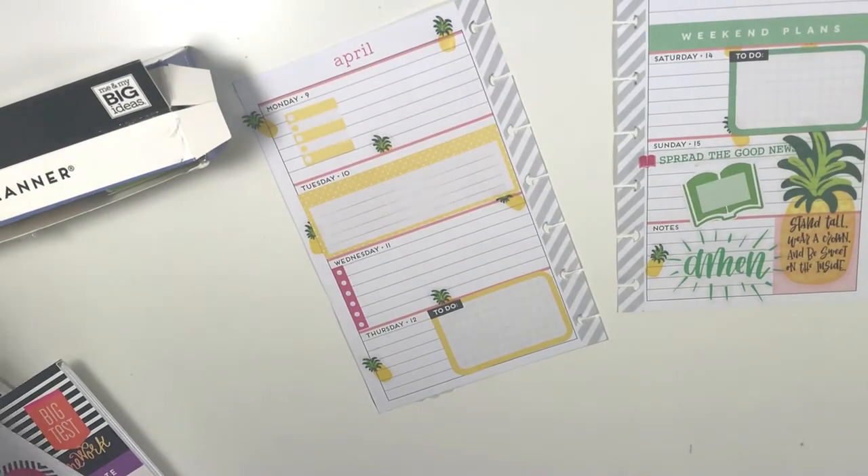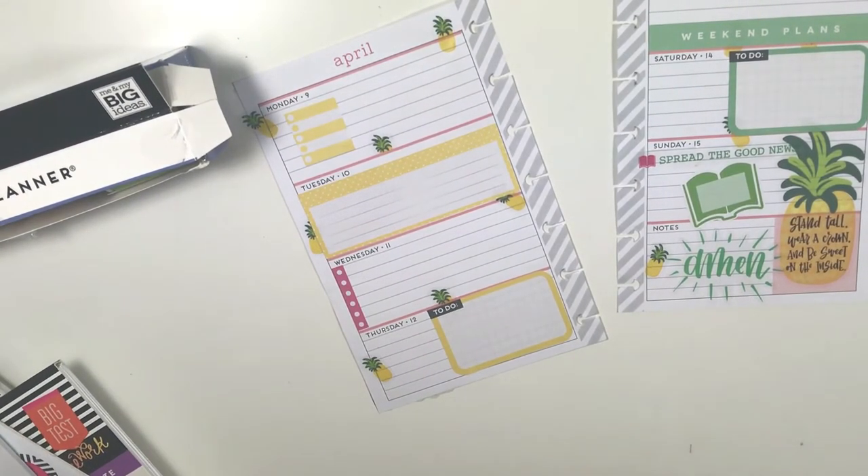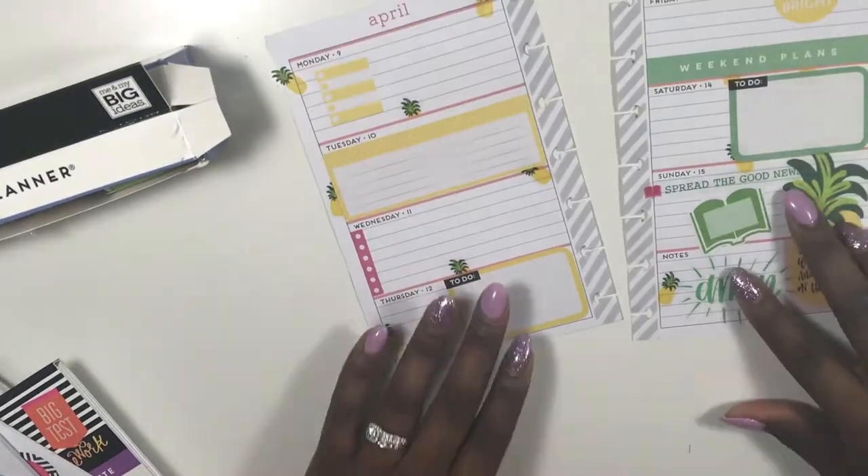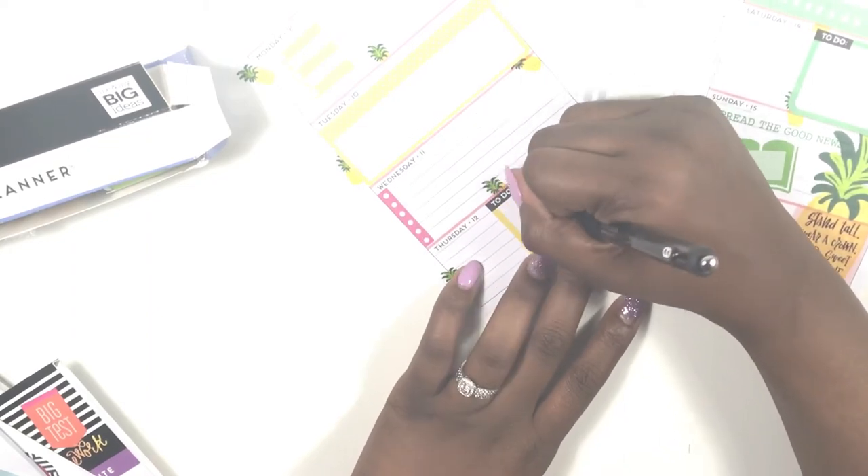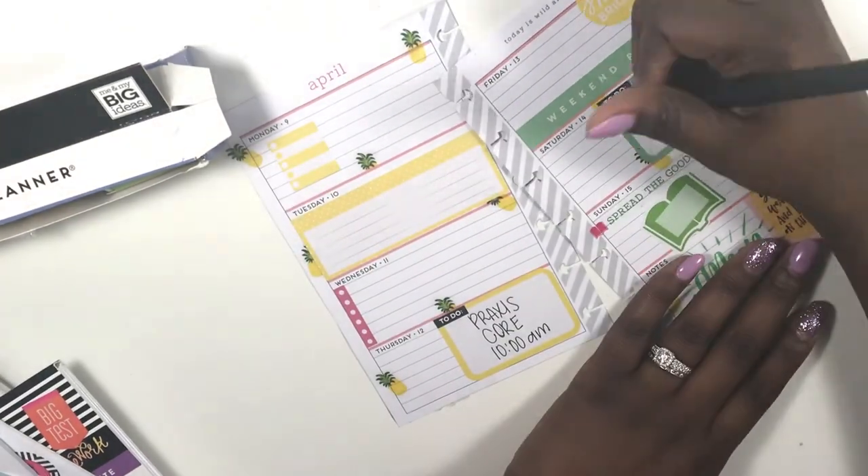Now I'm looking for another sticker and I found this 'Amen' — I love it! I thought it was so cute to tie in all of that green on that side. Then I added a little bit of yellow that says 'Shine Bright' and I cut the bottom off.